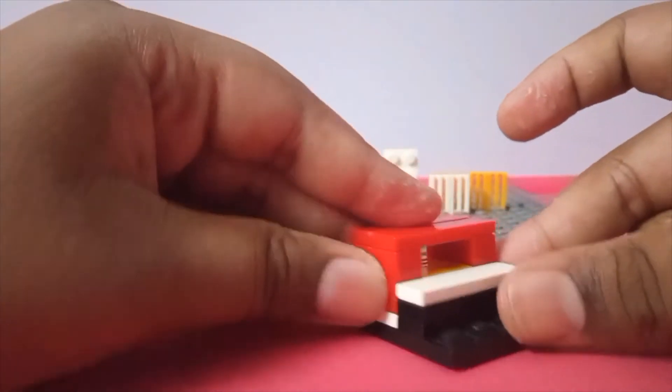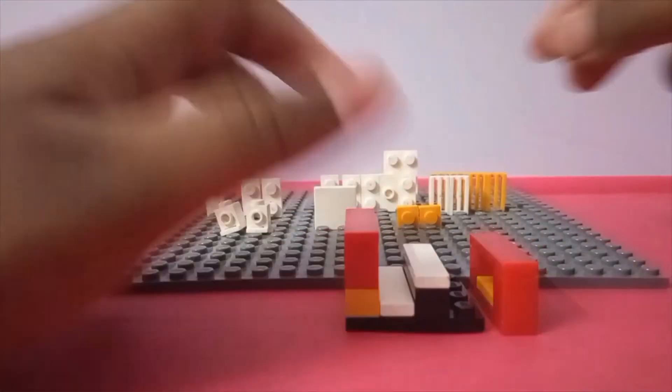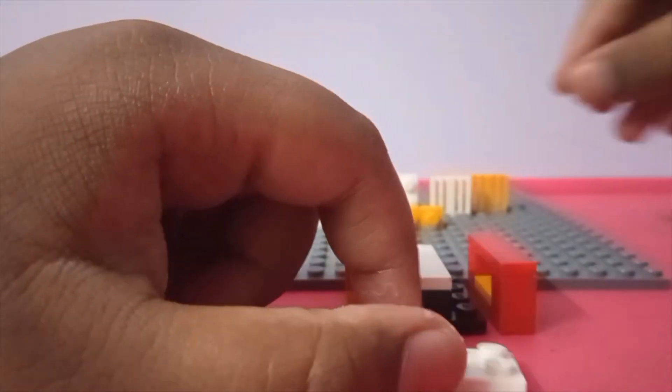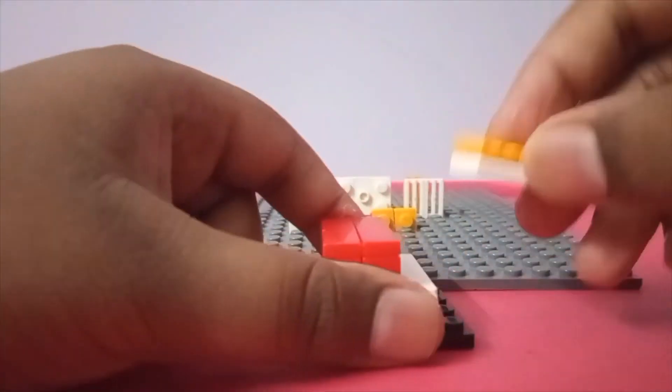Now you can put your drawer in — the thing that actually contains your stuff. Take your two-by-three plate, take three tiles or grills and put them on top. And that's the deadbolt complete.